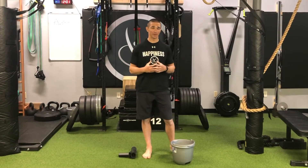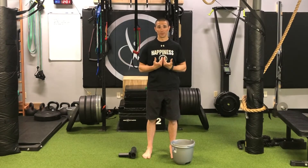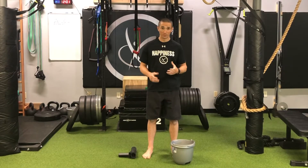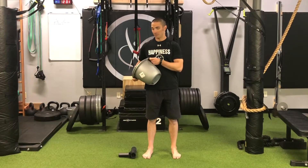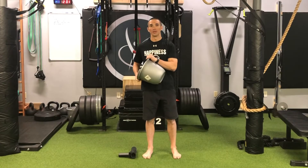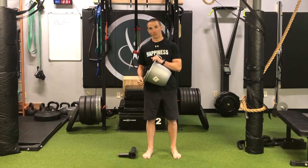When we're talking about bucket handle breathing, we're thinking about where the lower ribs — the ribs that don't have a direct attachment to the sternum or chest — how they move. The movement is going to be more like a bucket handle, so if we visualize this side being the right side of my ribs, when the ribs are down, that would be kind of at the end of an exhale, the bucket handle will be pointing down.